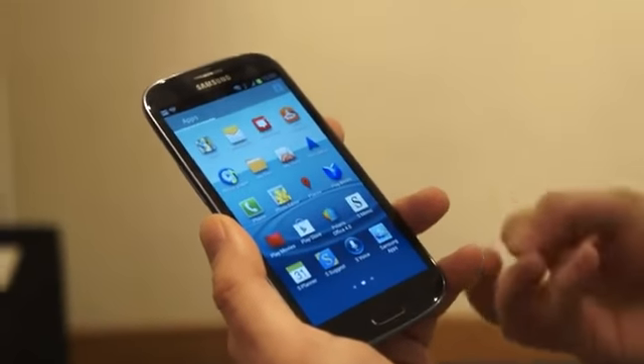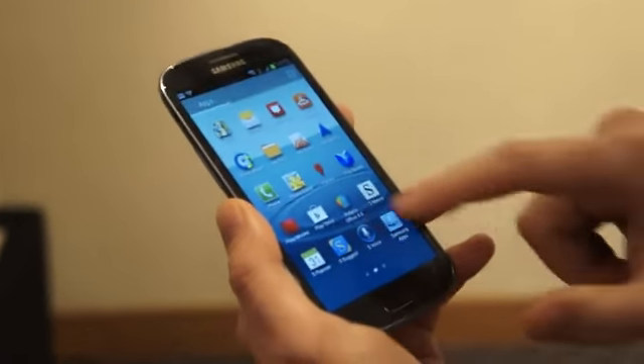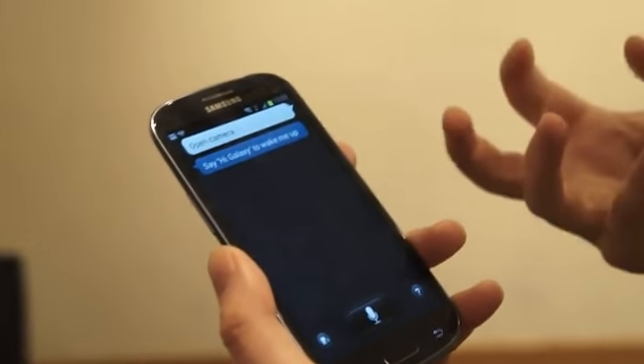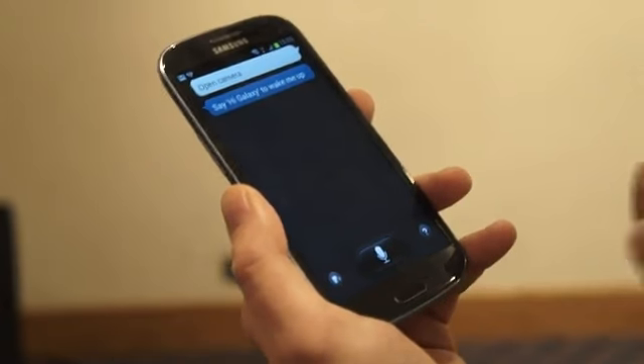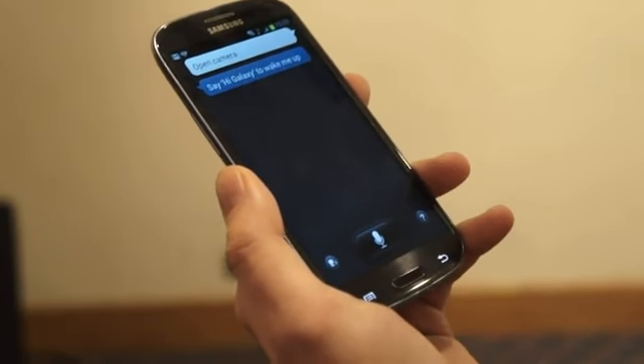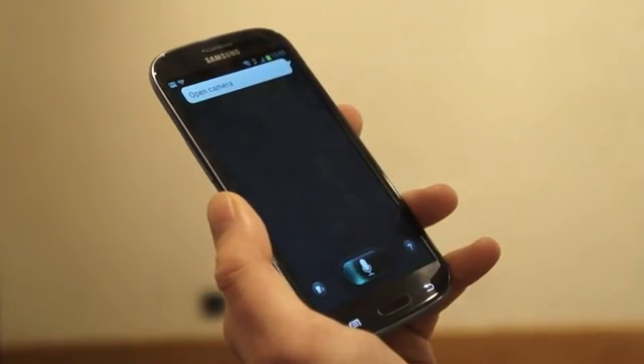Another one of the main features Samsung's looking to push on this new phone is S Voice. If we tap it open, this is a voice navigator for your phone. Hopefully if we press the microphone and ask it to do something, we should get what we need. Open camera. There we go.